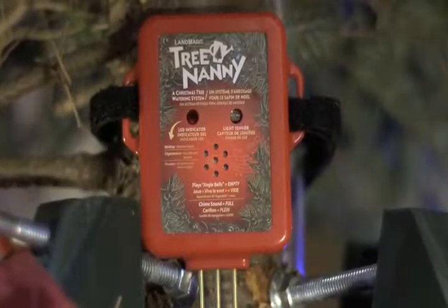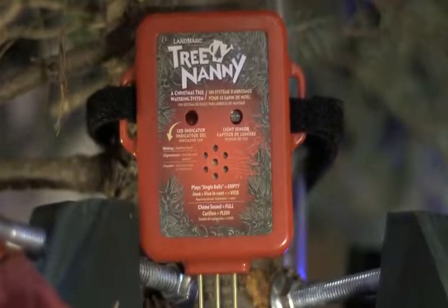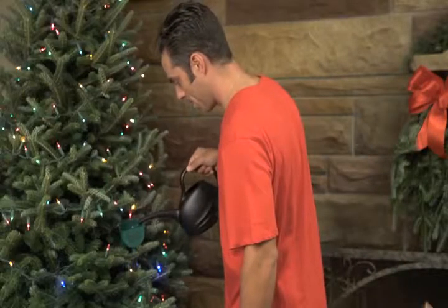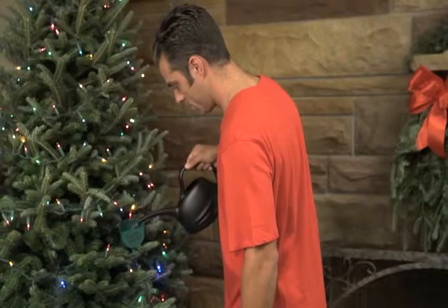Now be sure your tree is getting plenty of water. When water is needed, the Tree Nanny plays jingle bells every 10 minutes until watered. No more crawling under the tree to water. The handy ornamental funnel and clear tube blend right into the tree, giving you easy access.